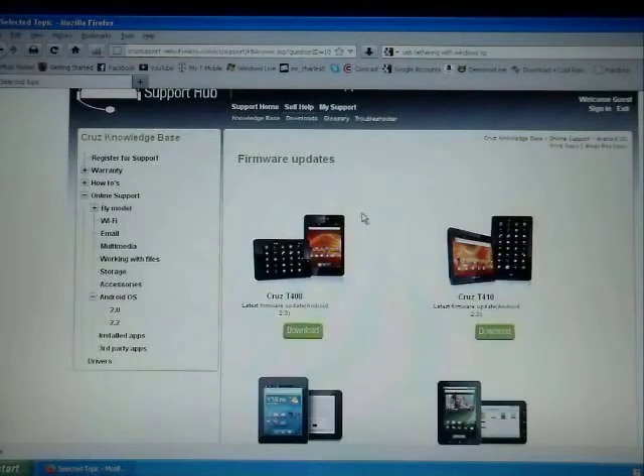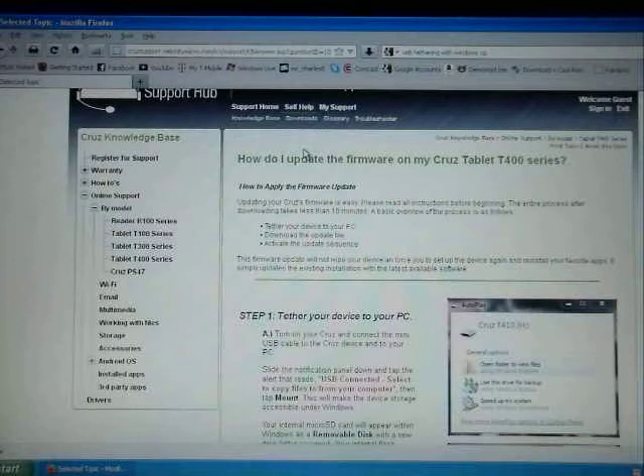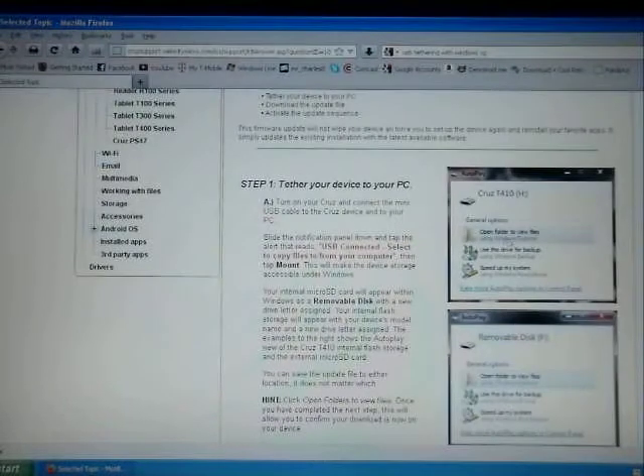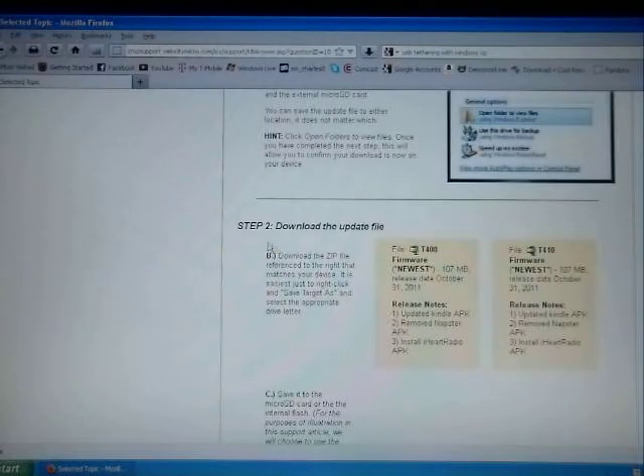Now it's easy. You just have to choose whatever model you have — I have the T408, so I'm going to choose the T408. Click on Download. Once you click on Download, it's going to take you to the next page. The next page is going to give you the instructions, the screenshots, how to do it. So you just want to slide down to step number two, where it says download the update file.